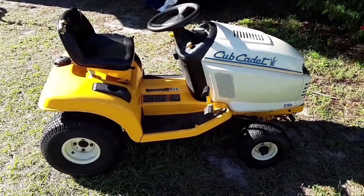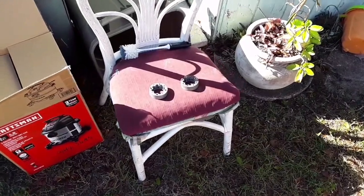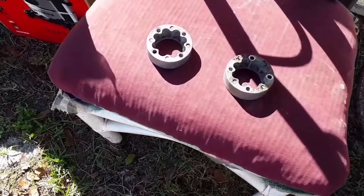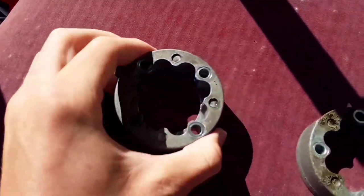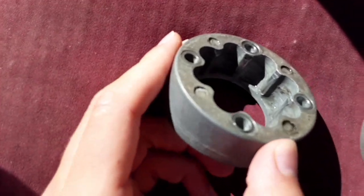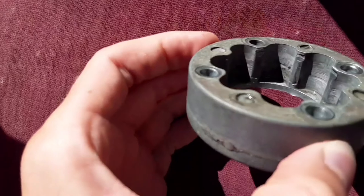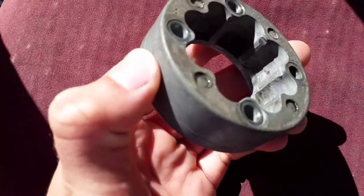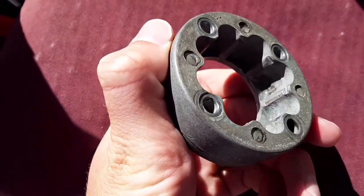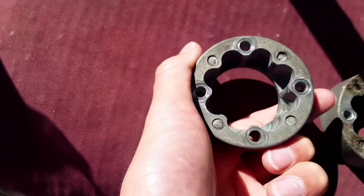My parts finally arrived at the dealer. I'm going to go pick them up in a minute. First I was just cleaning up the couplers here, getting all the dirt out of the areas where the barrels go. There were pieces of the old disintegrated barrels in there — they're made out of rubber. Cleaned all the dirt and everything out so they fit in nice.